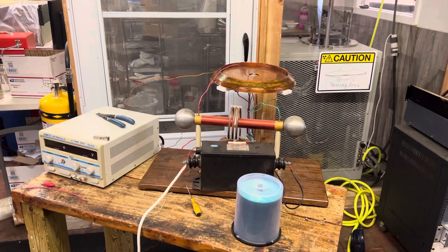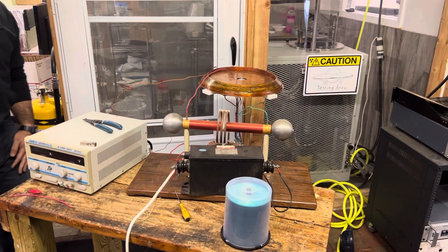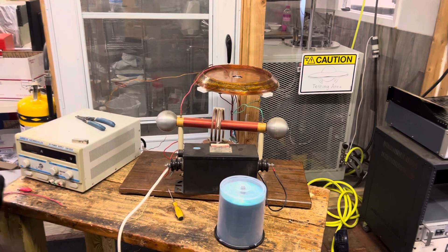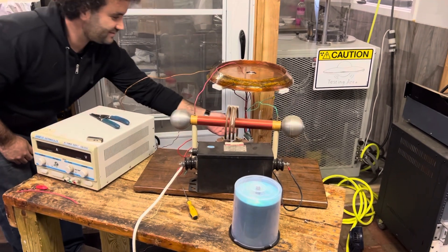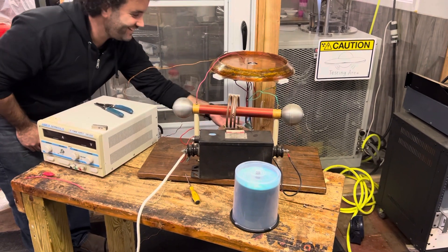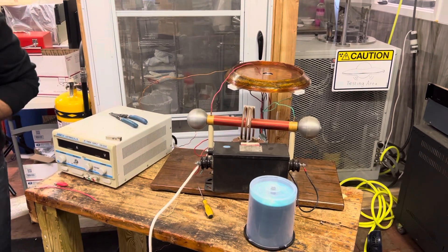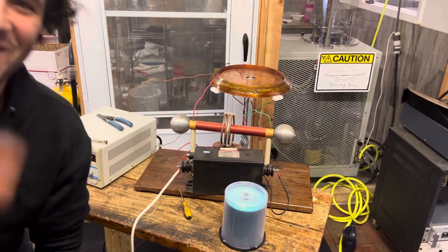It smells like ozone — smells like ozone. Activating the ozone generator. All hands stand by — power down, power down. Okay, experiment's over. Experiment terminated.